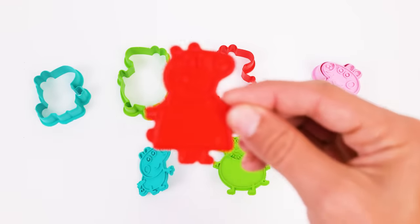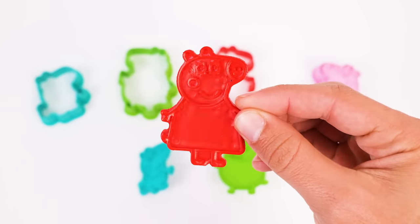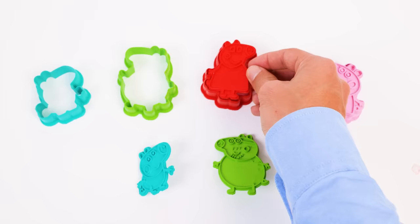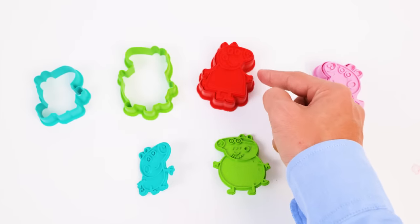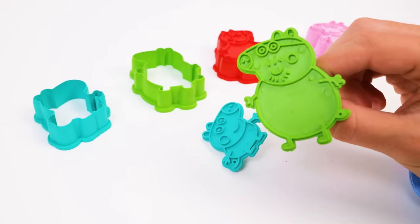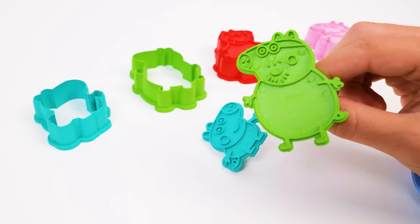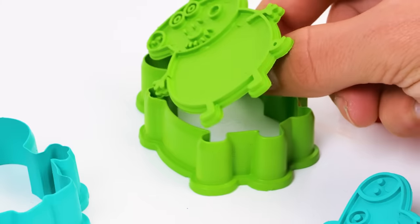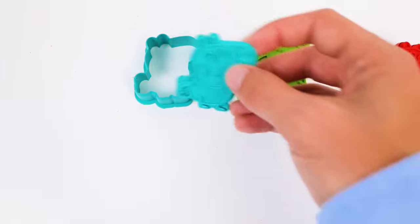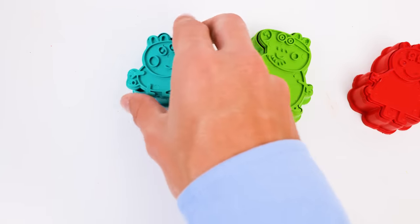Here's Mommy Pig. We need to find the cookie cutter that matches her. Do you see it, friends? Look hard. Yes, it's this one right here. Good job, friends! Daddy Pig, you're next. There are only two spots left — one is green, and the other one is blue. If you guessed the green one, then you're right. Hooray! And that leaves the last blue spot for George right over here.